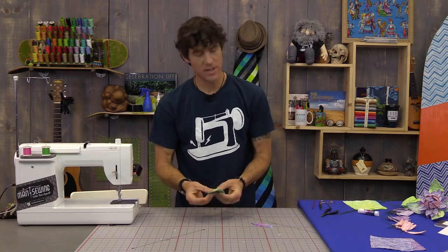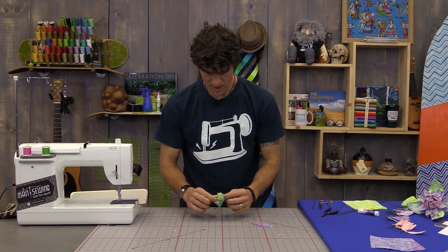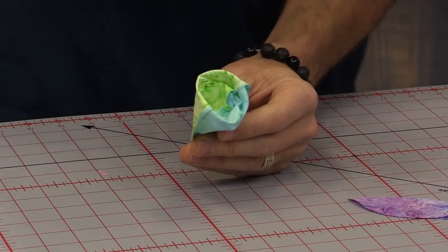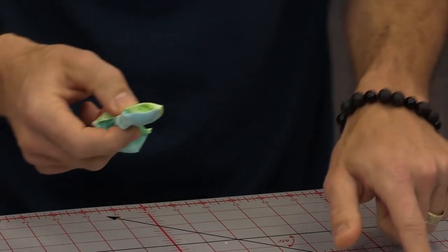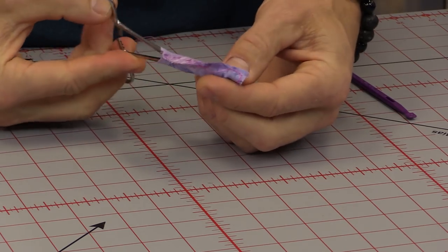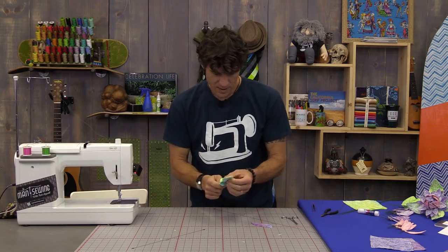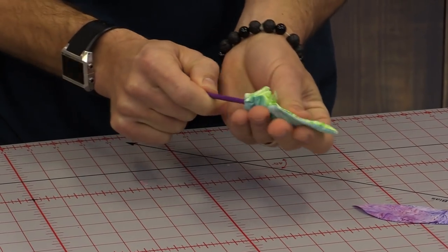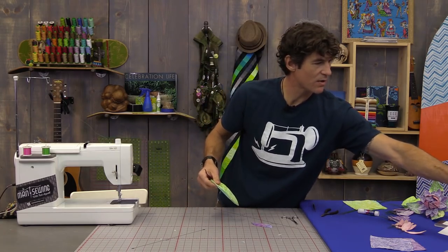There are a couple of really easy ways to turn these — even the small ones turn nicely. You can pull on both edges of the fabric up near the top and then start to push. You can take something like a purple stiletto and push the tip right through. For the smaller ones I use tweezers or my favorite — forceps — where you can reach in, grab, and pull back. I use the stiletto to smooth out the interior seam.